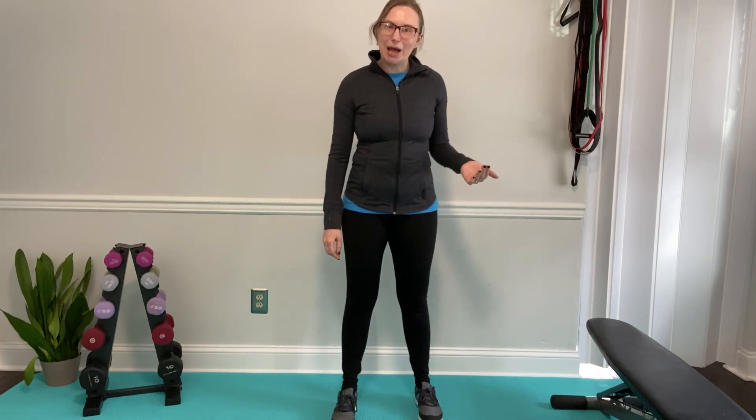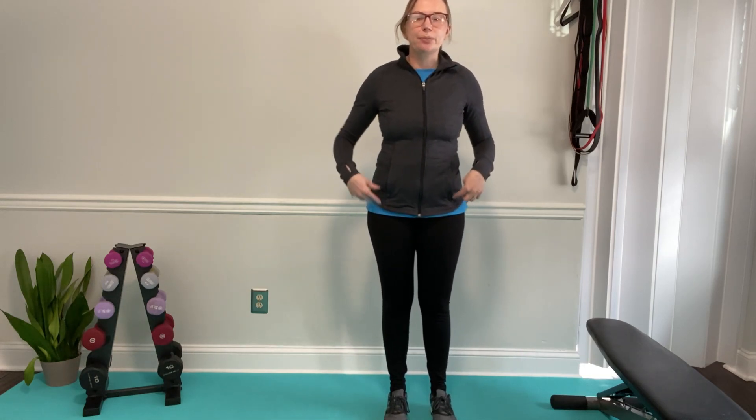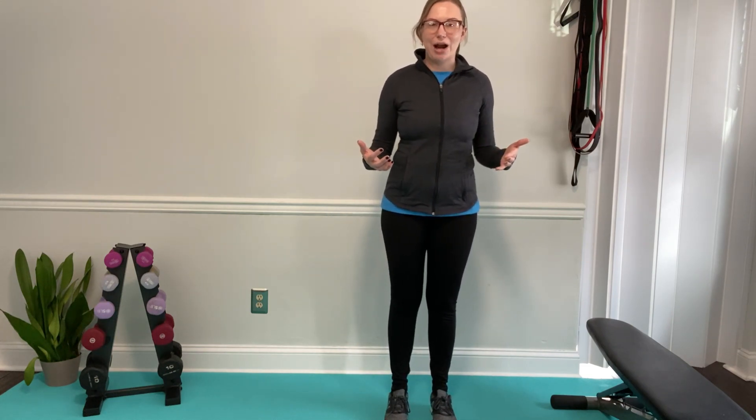We want to go through those exercises today. Balance is not just standing on one foot — we want to make sure that our body can react and adjust if we lose our balance. If we lose our balance just a little bit, our body will weight shift from our hips, our knees, and our ankles to adjust and bring us back on track.